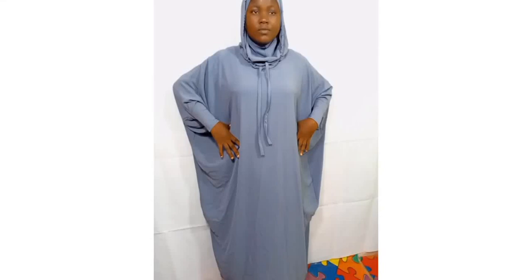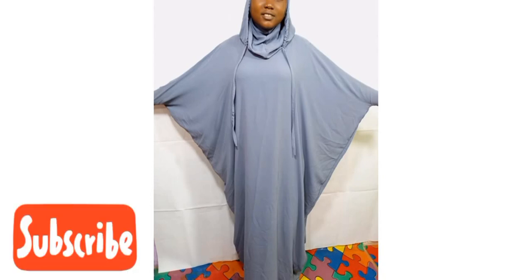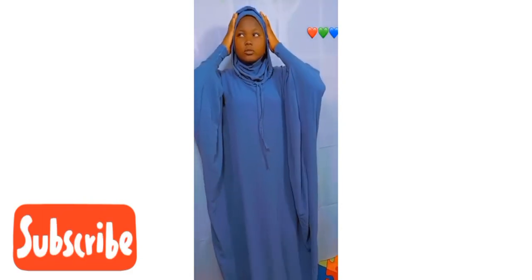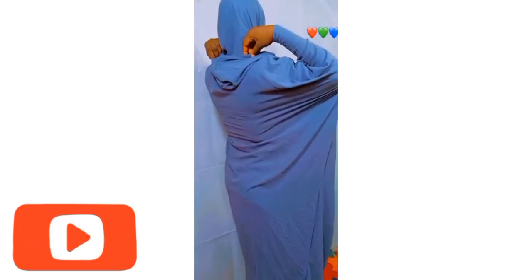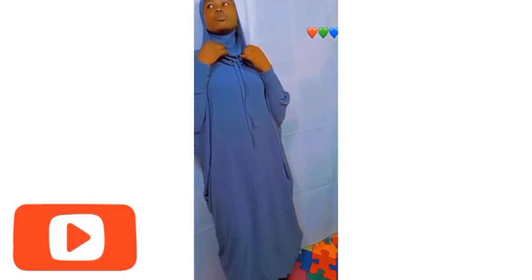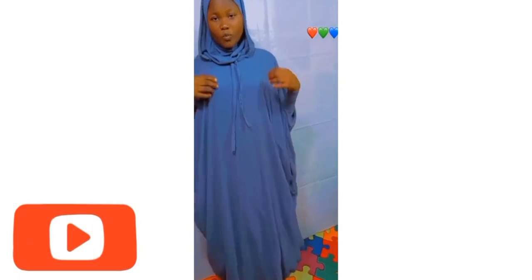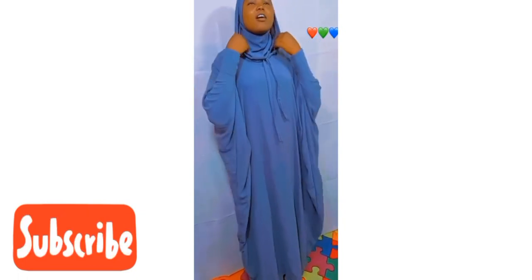Assalamu alaikum, welcome back to my channel. In this video you will learn how to cut and stitch this abaya with wood — you can see how beautiful it is. Trust me, it's very easy to cut and stitch. If you like my channel, don't forget to subscribe, like, and share my video. To my returning subscribers, thank you for being part of the family. Let's get started!